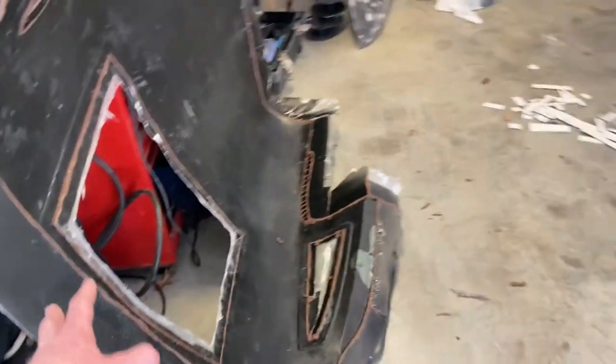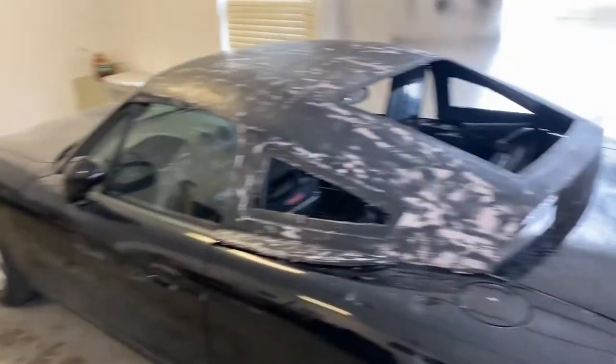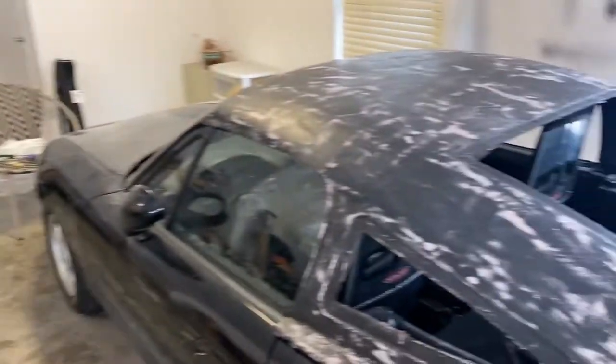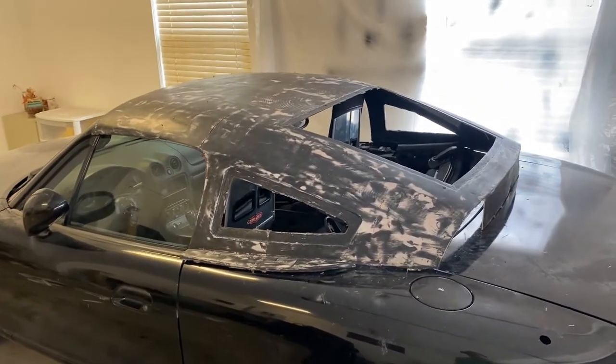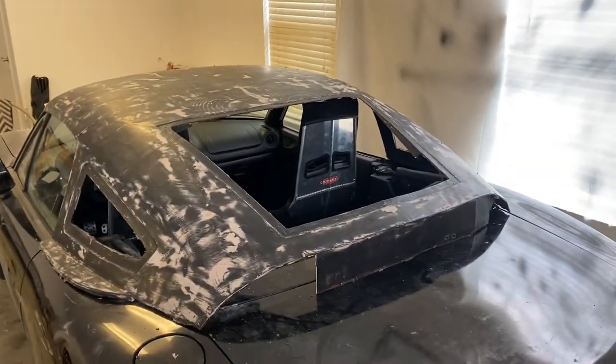I'm going to throw this hard top back onto the mold so it holds the right shape and dimensions. Then we're going to add a lot more structure to this mold to make it solid so it doesn't deform when I go to make the carbon fiber part out of it. Thanks for watching - tune in next time, we'll make this mold a little bit stronger and hopefully build a carbon fiber part out of it.